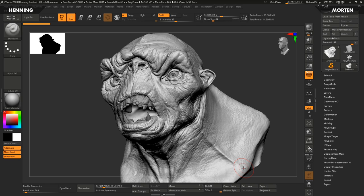Hey guys, Henning and Morten from Flip Normals here. In this video we're going to take a look at how the new extractor brushes work in ZBrush 2020.